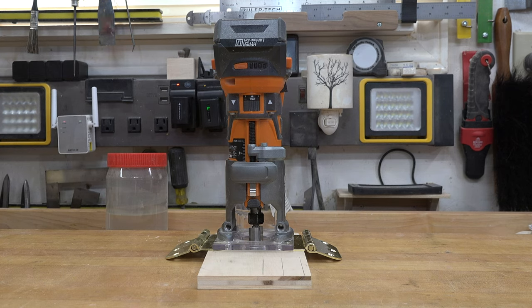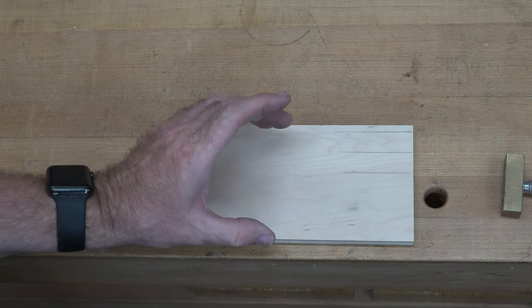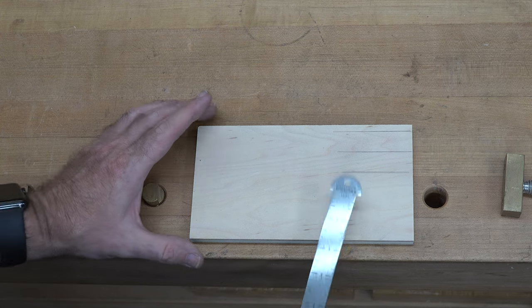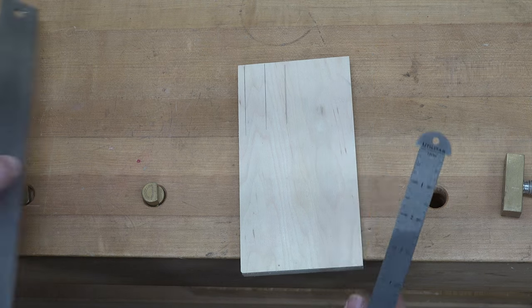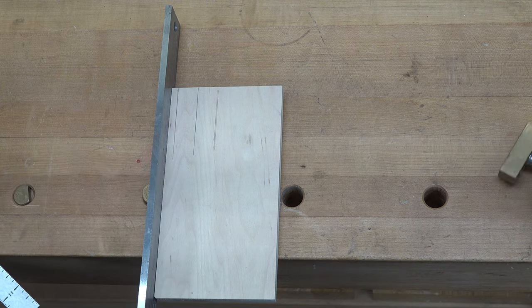And there you go — that is your bit height set exactly to what you need to mortise in the hinge perfectly flush in your door. Tip number four is all about finding the center of a board without having to divide fractions. For example, this board is four and one-eighth, so half would be two and a sixteenth, but if the measurement is more obscure you don't want to deal with the fractions.